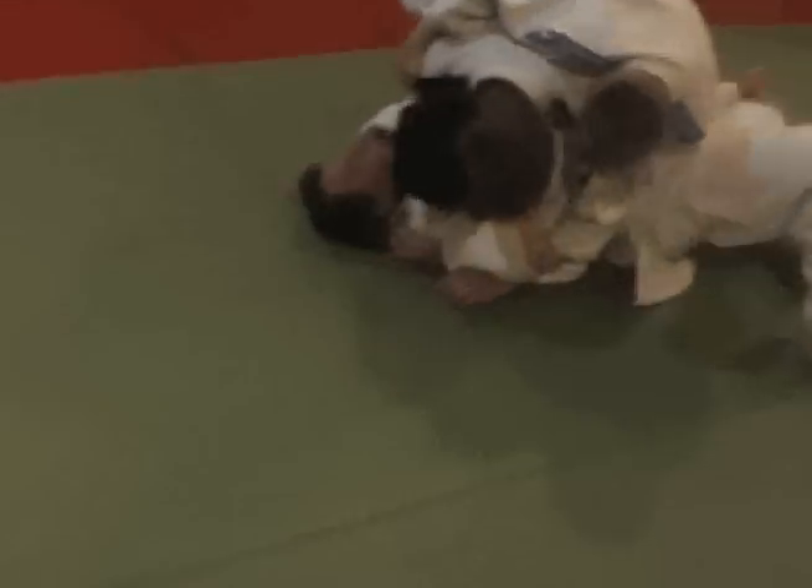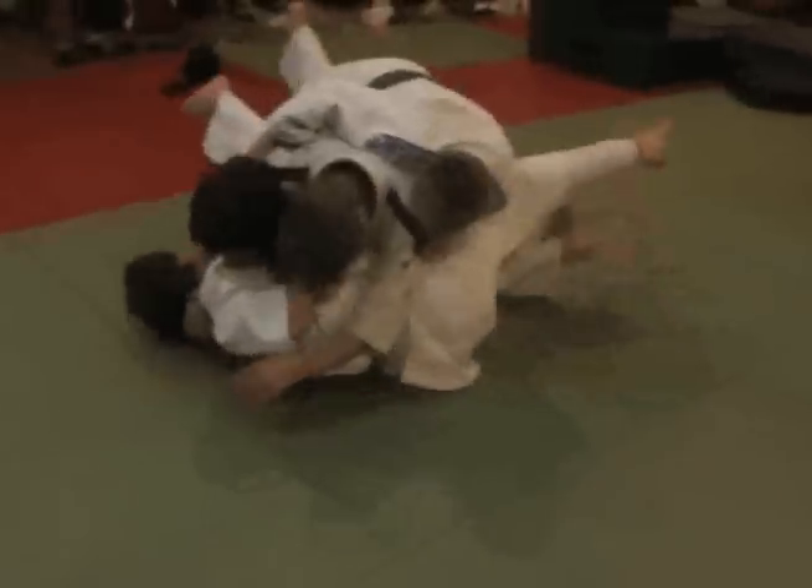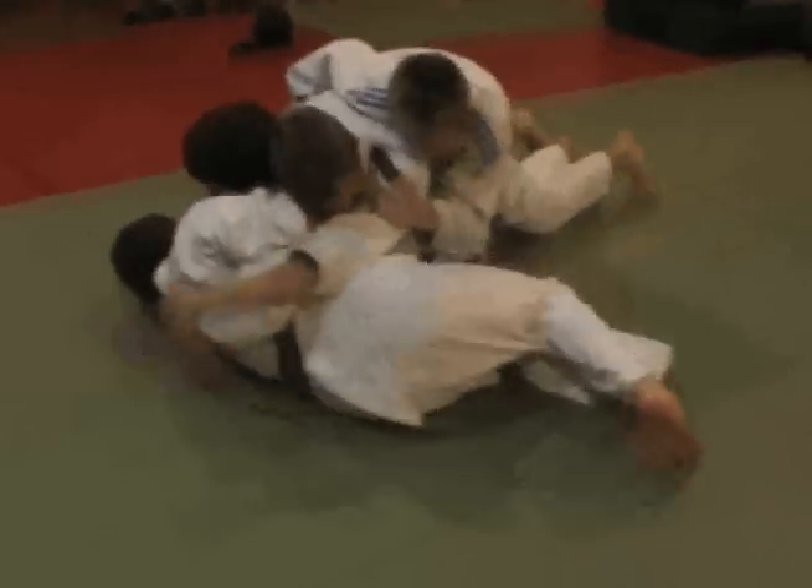Switch over. Come on Danny, get on your side. Get on your side. And push — come on, get your knee in. And push. Push, come on, push. Yes.